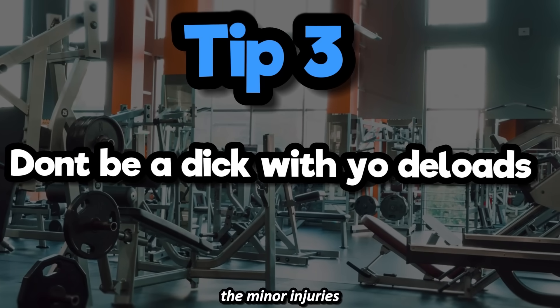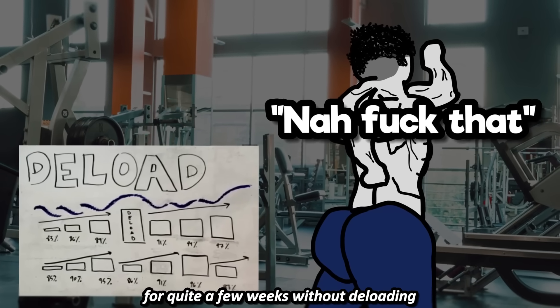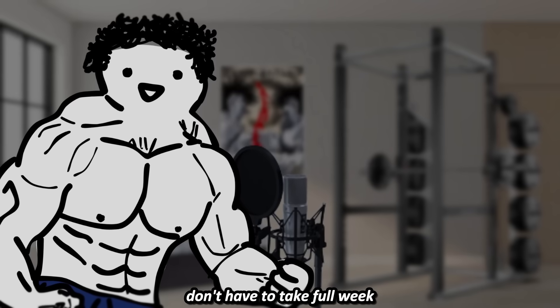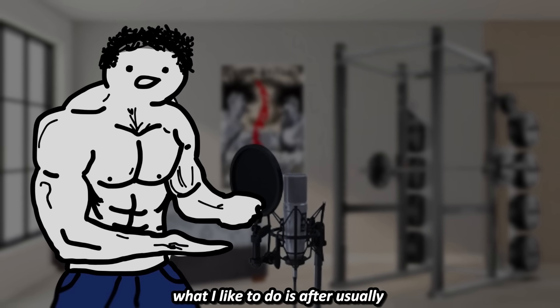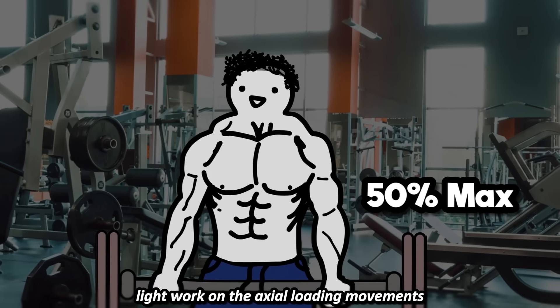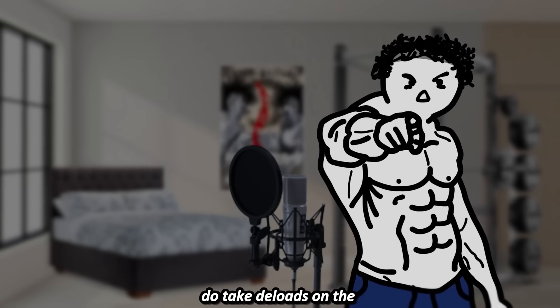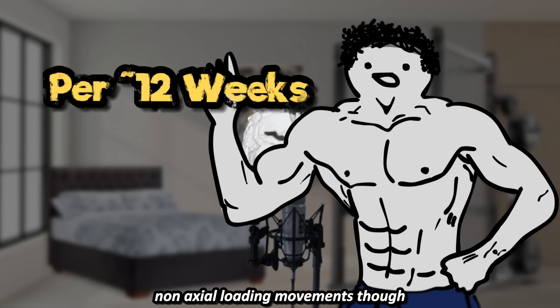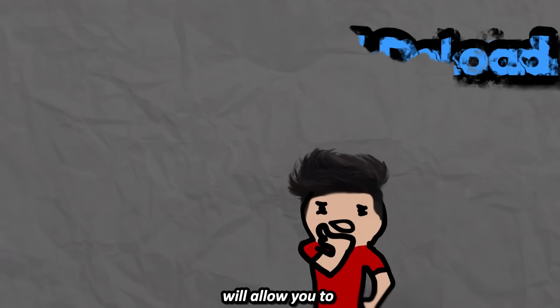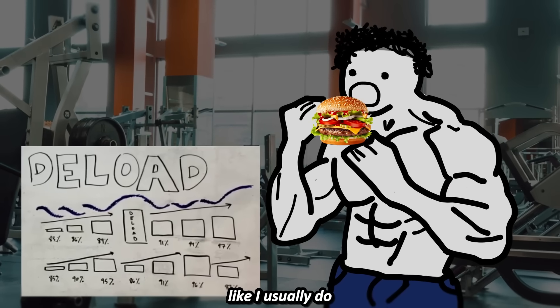Tip 3: Don't be a dick with your deloads. The minor injuries I've gotten doing squats or deadlifts were during times I went for quite a few weeks without deloading. You don't have to take full week-long light training deloads though. What I like to do is after usually 6-8 weeks, I will take a week to do only light work on the axial loading movements while continuing to train hard on the rest of my work. Having a scheduled deload will allow you to plan when you want to hit PRs and make sure you aren't procrastinating deloading.